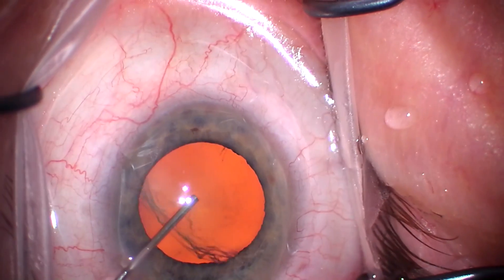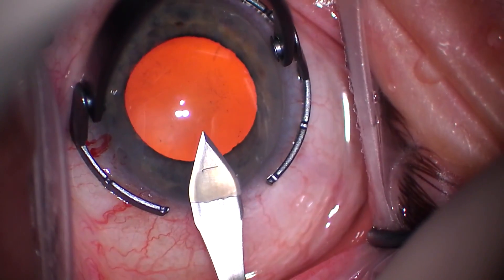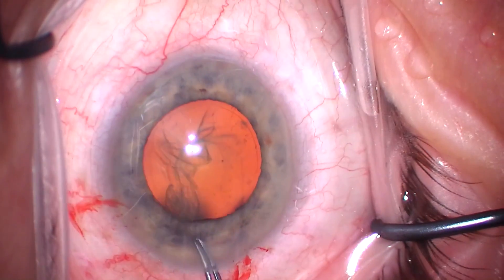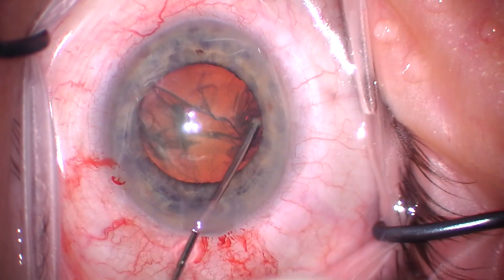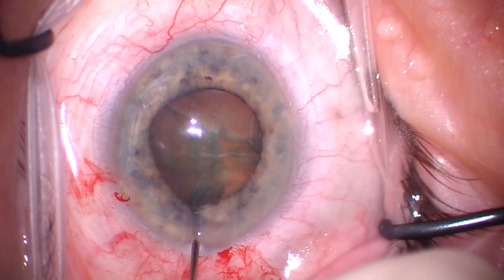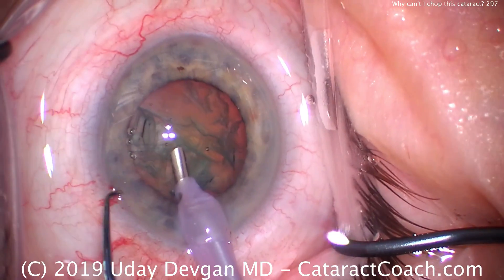The beginning part of the case is all routine. Here's some viscoelastic, making the main faco incision, everything totally normal. We'll finish up the capsulorhexis and now some hydrodissection. Everything again seems pretty routine. Patient does take Flomax, a little bit of a smaller pupil, but not too bad.